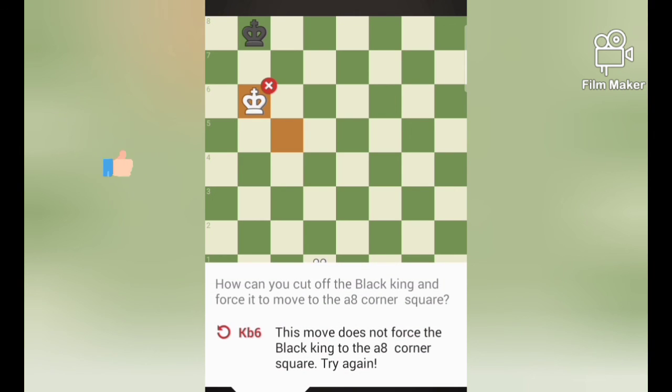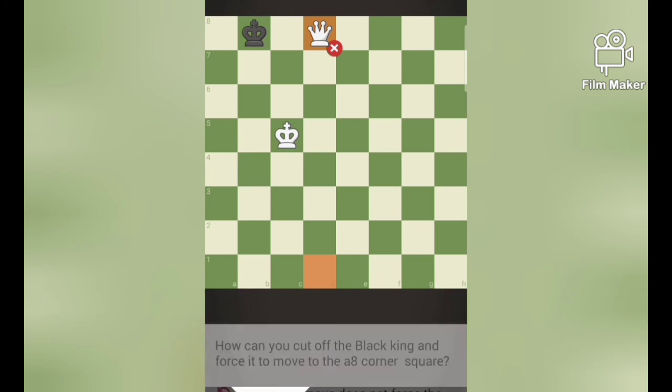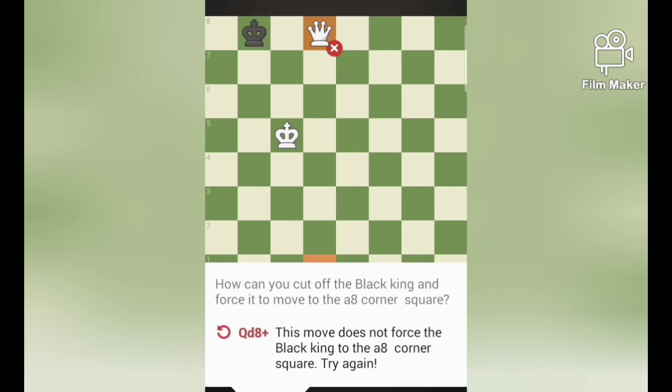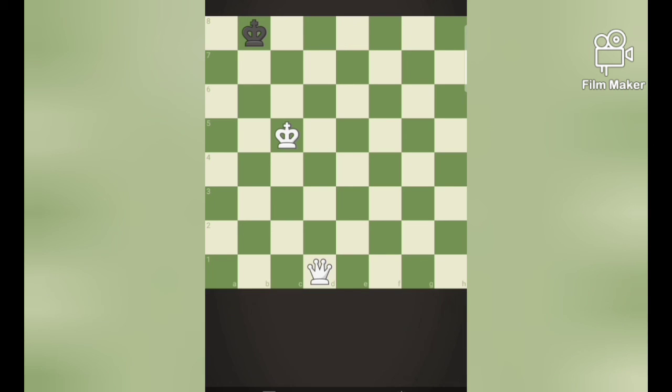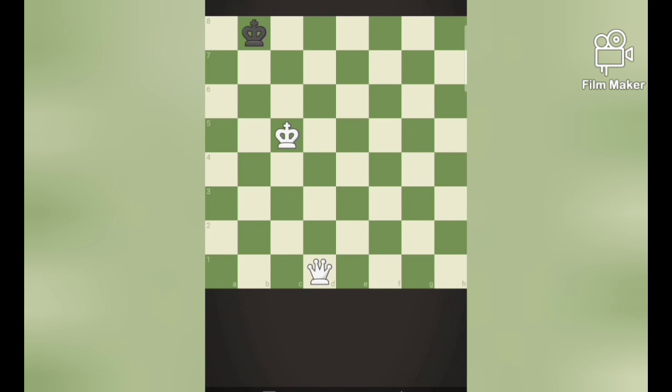If I move king over to b6, it may move to the last rank, so it is not a good move actually. And putting your queen on the last rank is also not advisable because it has two squares to move. Then we must try something else. Putting your queen on a1 is also not a good move because the black king can move to the right files.